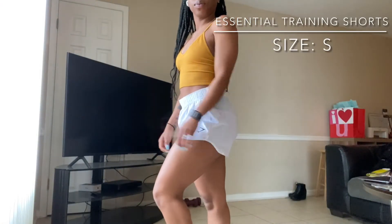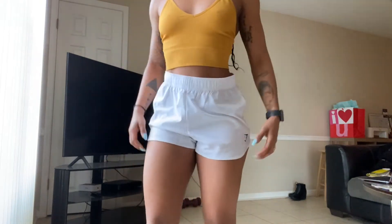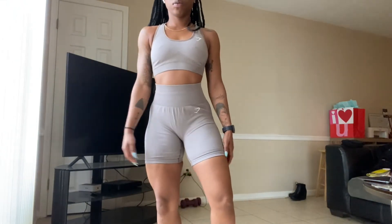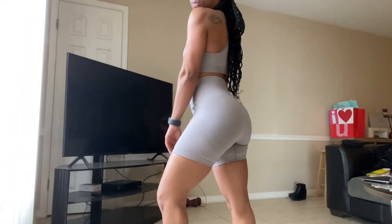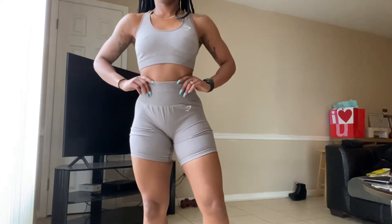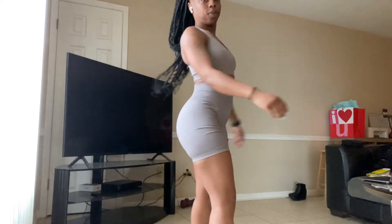We're gonna try this stuff on - y'all let me know what y'all like and what y'all didn't like. The training shorts are not squat proof, but I did not get them to squat - I got them to run and they do an awesome job at that. I actually wore them to the gym this Saturday. Then we got the vital seamless 2.0, size small on the bottom and extra small on top. I love this set - no gaping in the back as promised. This top is also lat friendly, and it is definitely squat proof.